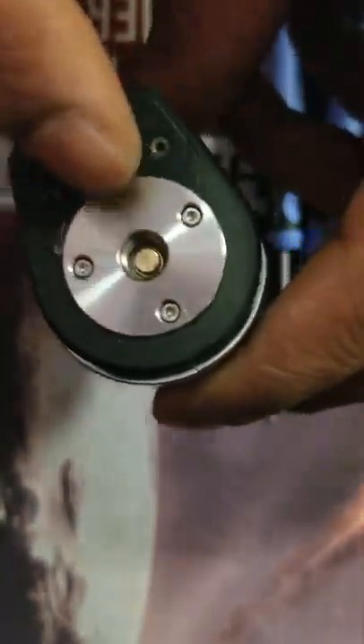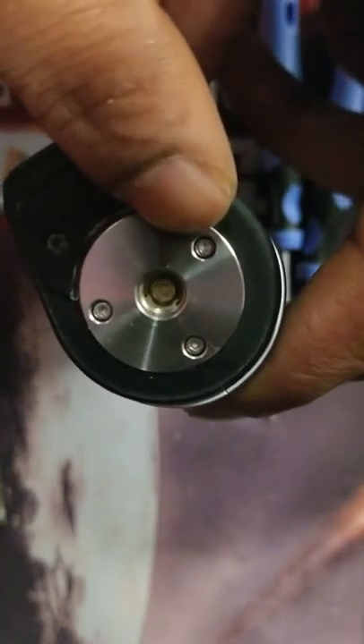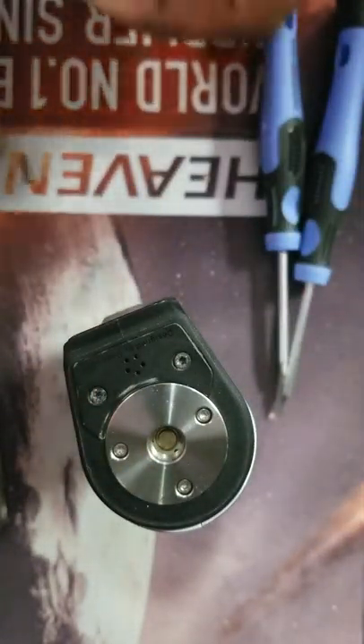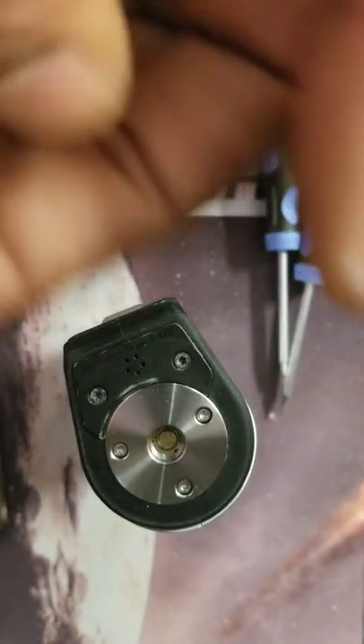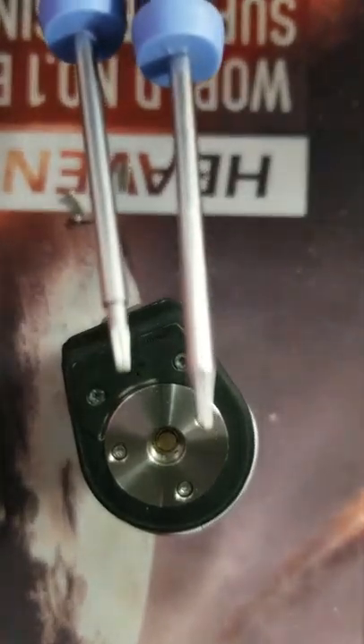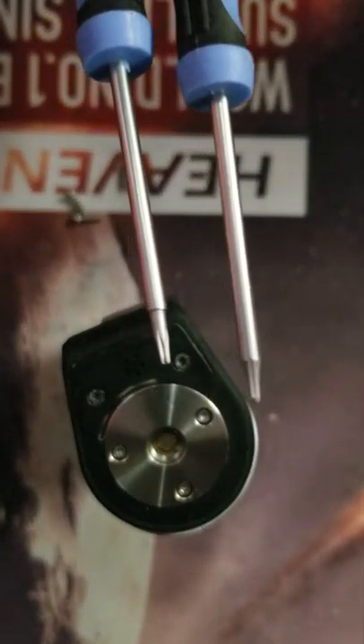Here we're sitting with the GeekVape Aegis mod. I had issues with screws to the point the company sent us a brand new top plate, and also sent us a handful of new screws. I do have two T-type screwdrivers which I've used before to get screws in and out of here.